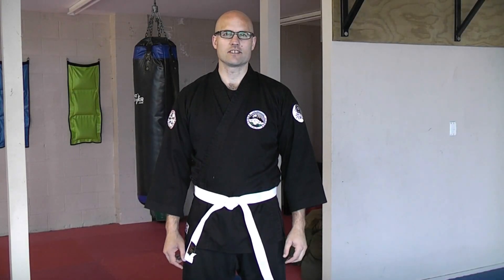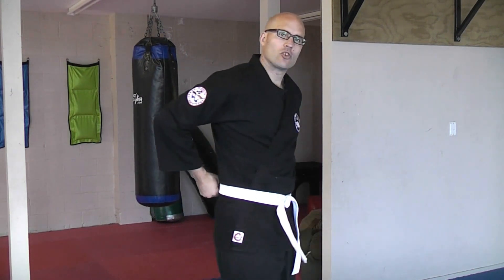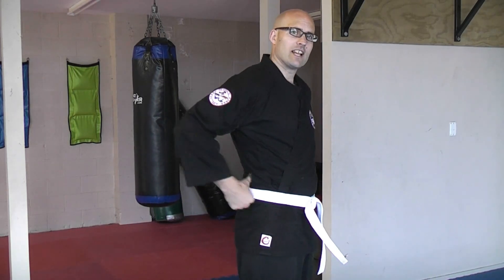The benefits of the super neat way of tying your belt are basically that the belt lines up all the way around your waist with no crossover. Some people find the crossover uncomfortable, or simply think this looks better. On the other hand, some people say that the crossover actually helps to support and protect the kidneys better.